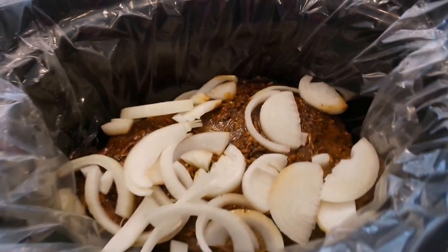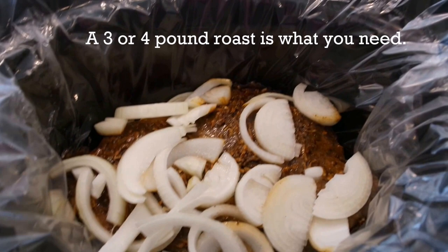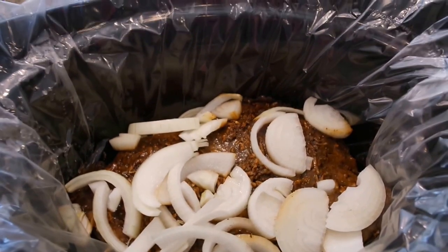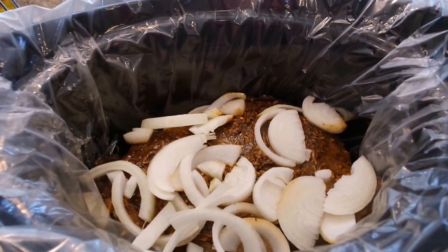Then I cut up some onions. You can do this or not — you can put onions, garlic, bell peppers, or whatever else you want in it. Feel free to do whatever you like. I just wanted to share this and I'll bring you back and show you what it looks like when it's finished.